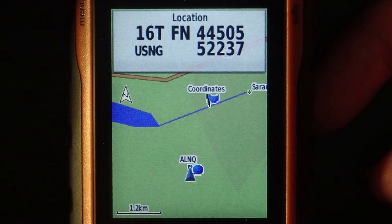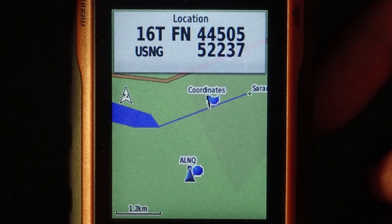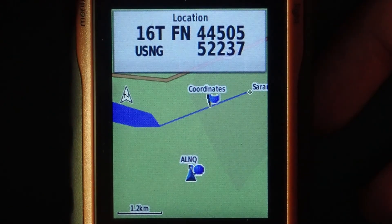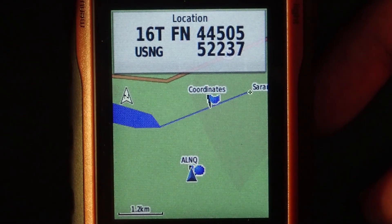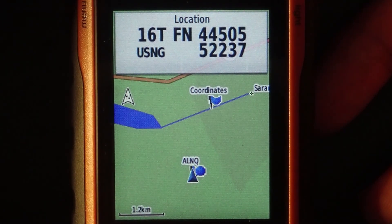So now you know how to set up your GPS into the proper coordinate system, how to use the map display and show your current location in USNG coordinates, how to enter a destination in USNG coordinates and navigate to it, and how to mark a waypoint at your current position. Those are really the basics — all you need to be effective at search and rescue using a GPS. There are a lot of other things you can do and I encourage you to find documentation on those, but this is really all you need to get started. I hope you found this useful.